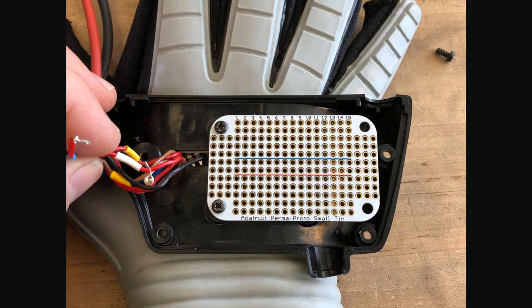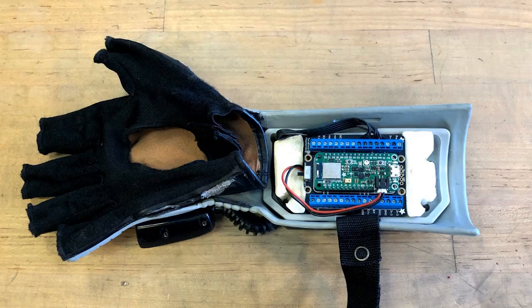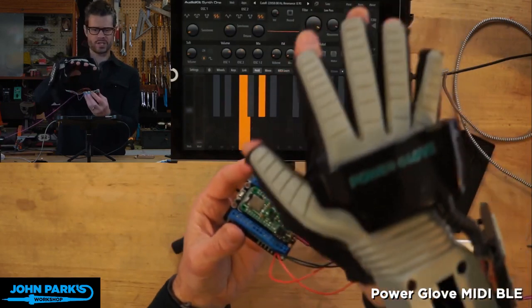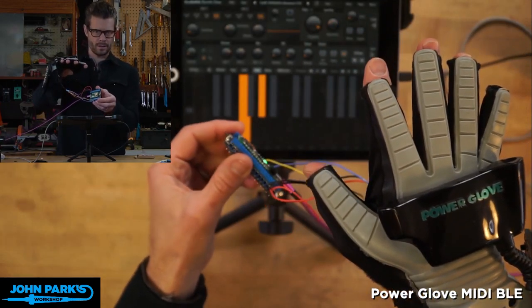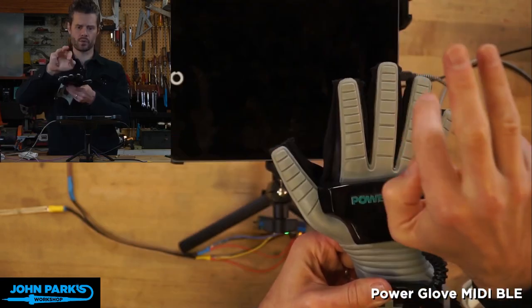Nintendo's engineers must have been really forward-thinking — not only does the small perma-proto tin board fit into the palm unit, but the screw standoffs match perfectly. The Feather Sense snugs down into the wrist unit and remains accessible when you take the glove off for code updates. It's a pretty involved retrofit, but what you get is a MIDI controller full of mappable controls for pitch bending, note velocity, waveform shape, and more.